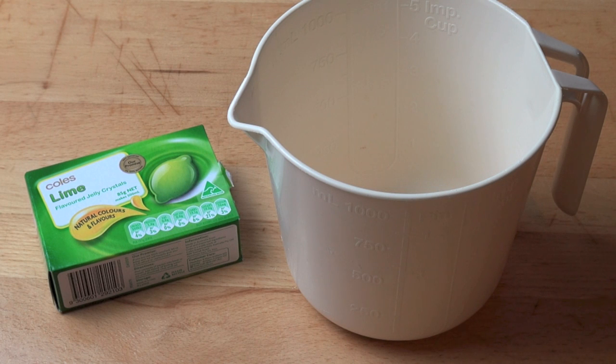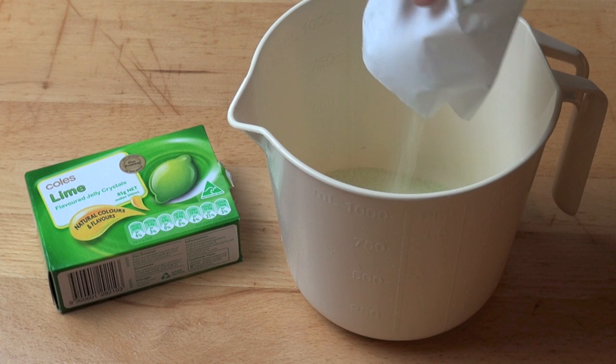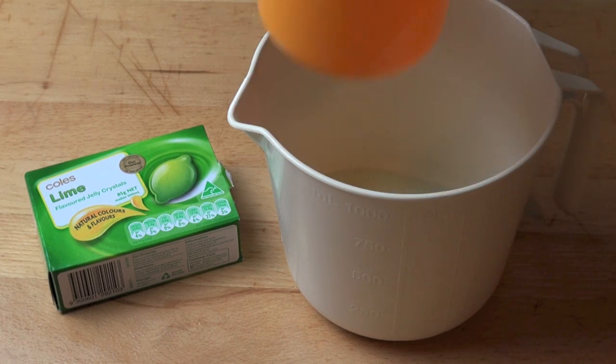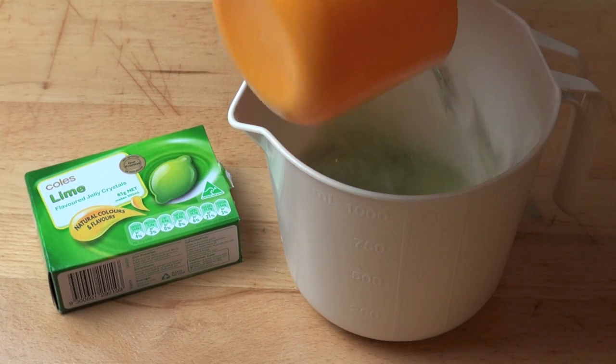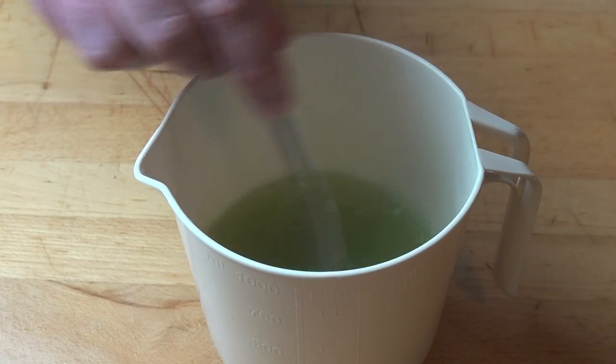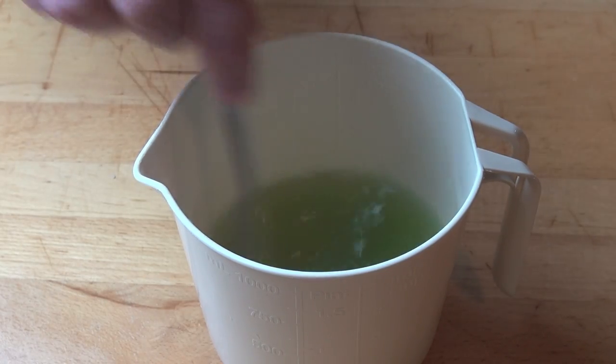To make a spooky drinkable slime, into a heatproof container I've got an 85 gram packet of jelly crystals or Jell-O, and I'm using green today. You could also use red if you wanted to make a thick, spooky blood, but green works well for me. I'm adding in one cup — 250 millilitres of boiling water. Using a spoon, we're just going to stir this until all of the crystals have completely dissolved.